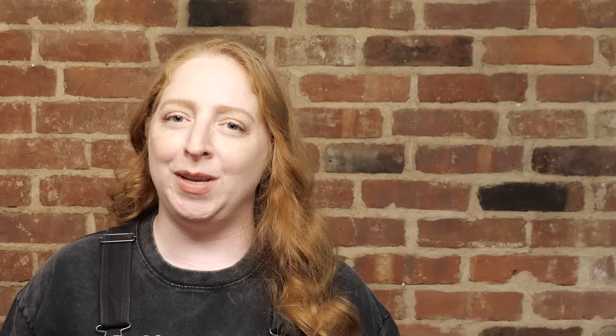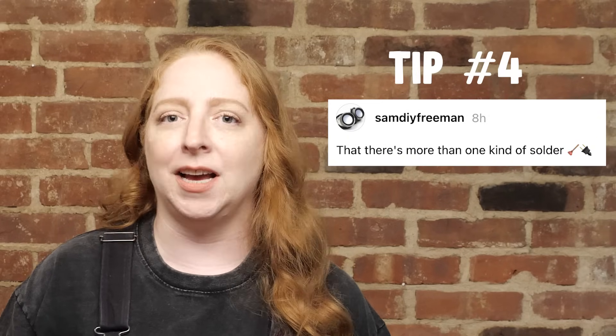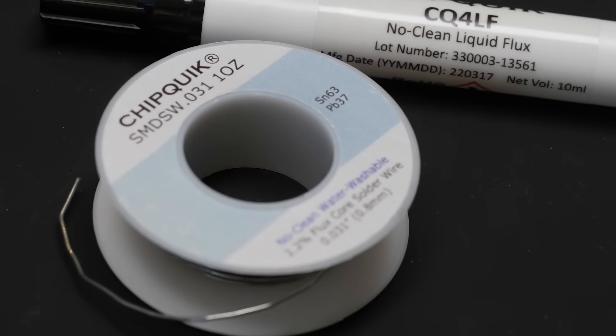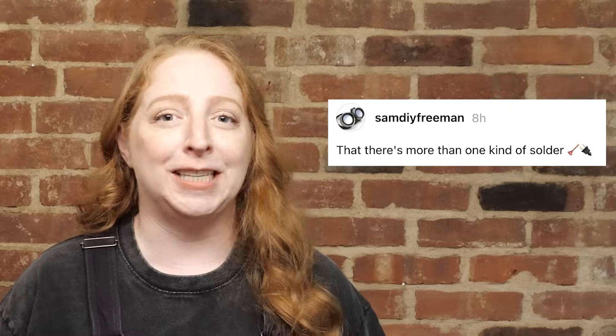I asked on social media what y'all wish you knew, and Sam Freeman says he wished he knew there were more than one type of solder. Mainly there are two types: leaded and lead-free. And they don't stick to each other very well. Good tip, Sam.